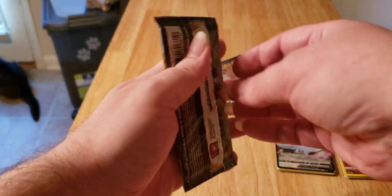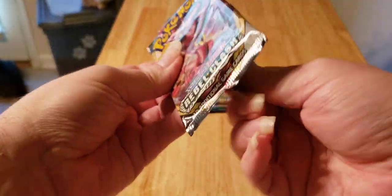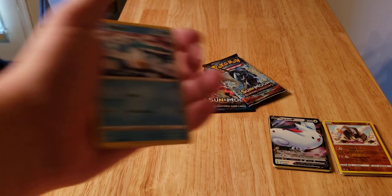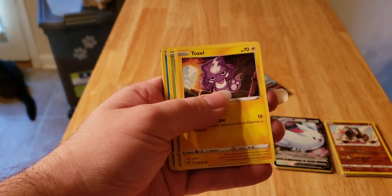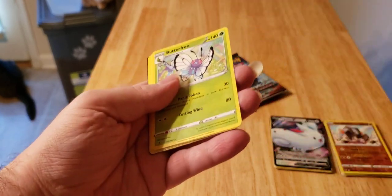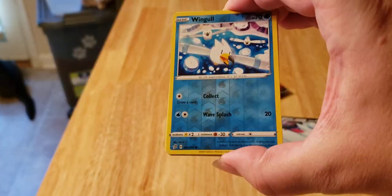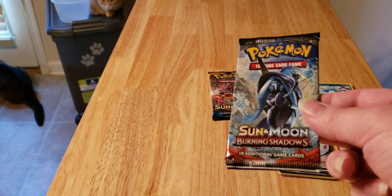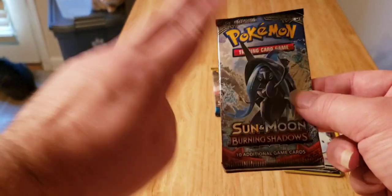Rebel Clash — a lot of people say it's the weakest of the expansions, but I like the cards they do have for the big boys, so I'm not complaining at all about it. Our reverse, but nothing behind it unfortunately. At least I can use the reverse — I know I don't have that one at all.